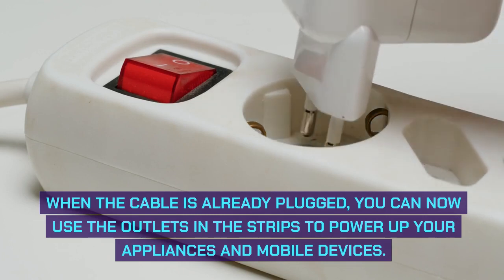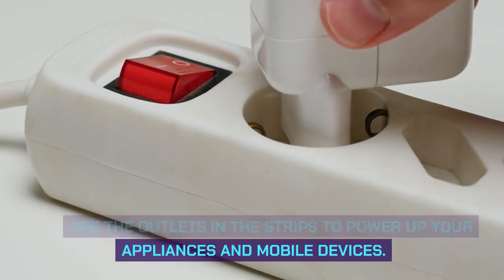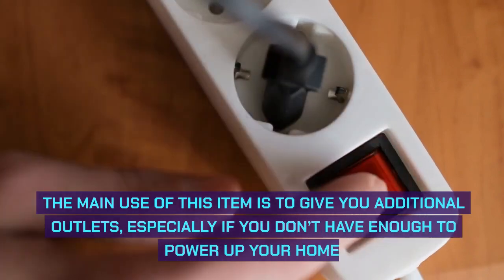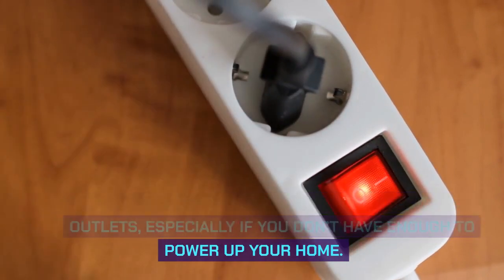you can now use the outlets in the strips to power up your appliances and mobile devices. The main use of this item is to give you additional outlets, especially if you don't have enough to power up your home.